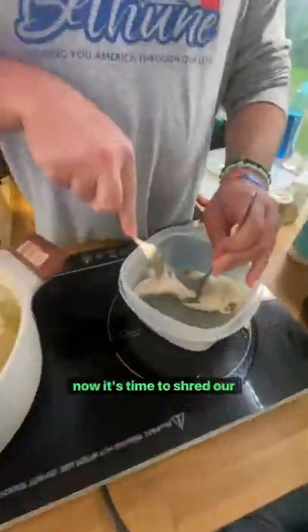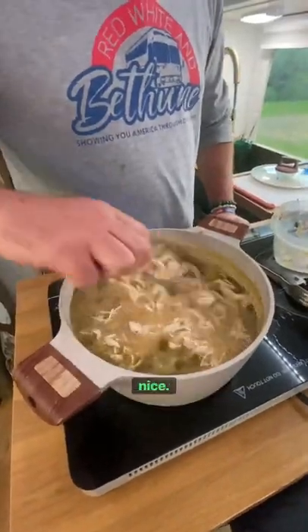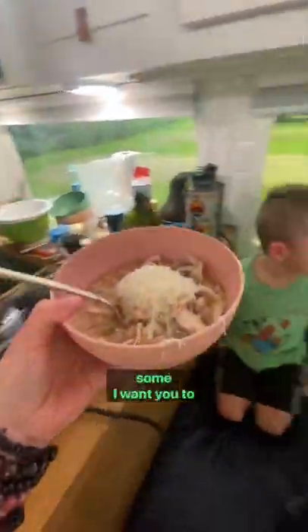Now it's time to shred our chicken. We take the chicken breast and shred them up, throw them back in, and mix it up real nice. Let's go ahead and plate this. One good thing that goes really well with it is Monterey Jack cheese, so we fresh grate some and it's dinner time.